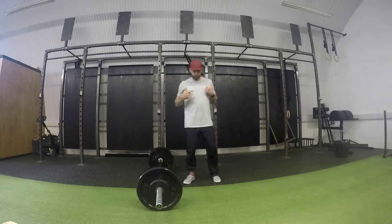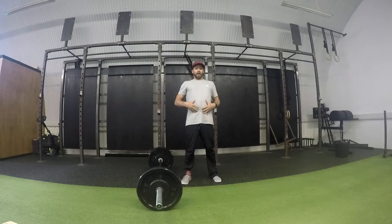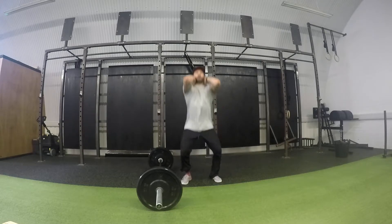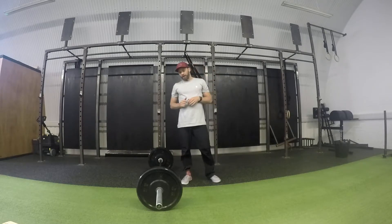So we're going to squat down. Think about torso upright, squatting down. Knees are out in that position, elbows are up. We're going to hold 3, 2, 1 and then drive it up with as much power as we possibly can.